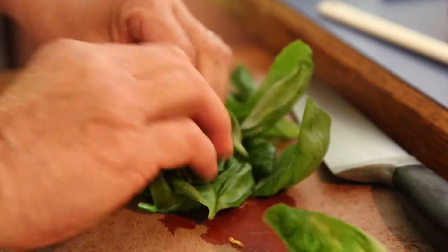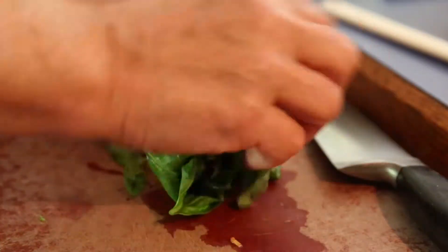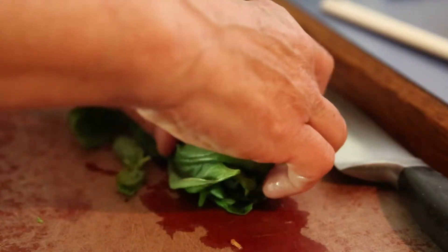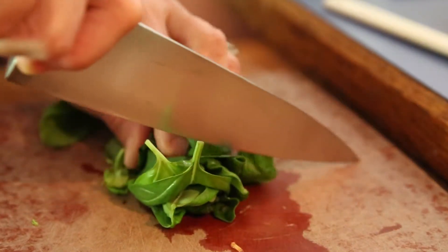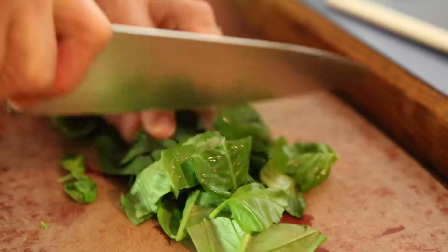To start, I'm just going to roll the basil into kind of a little roll like this. This is called a chiffonade of basil, but I'm not going to do thin ribbons — I'm just going to do thick ribbons.